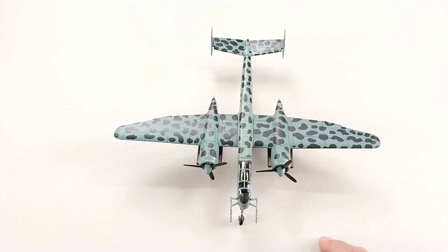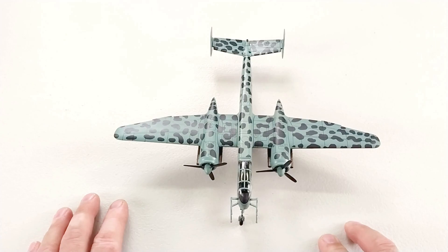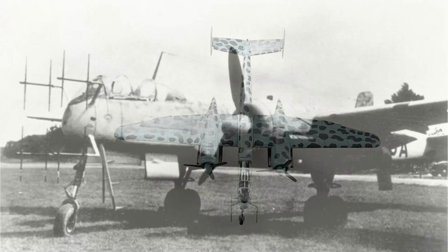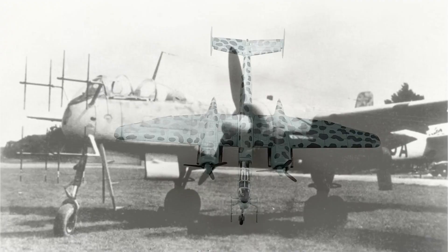So once again, this is the Heinkel He 219 A-7 Uhu, or Owl, by Motor City Classics — 1/72nd scale die cast, just over $105. I'll post some pictures following the conclusion of this video. If you found this helpful, throw us a like, or even subscribe to the channel. Thank you so much for sticking with me and have a great rest of your day!